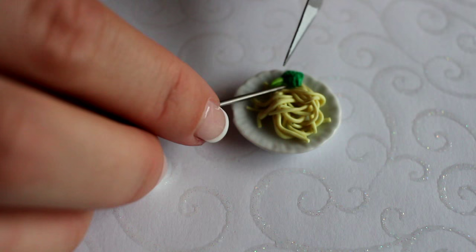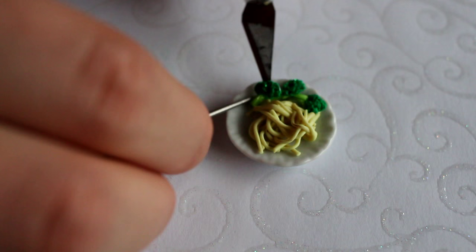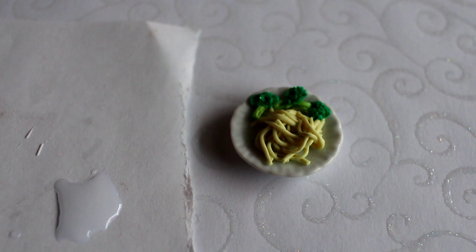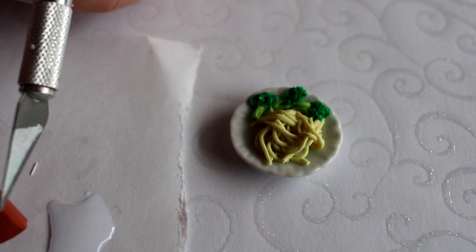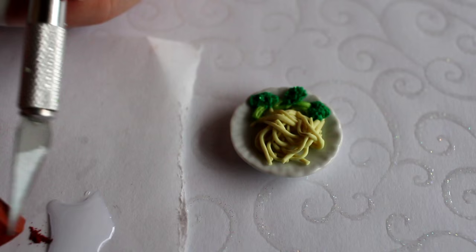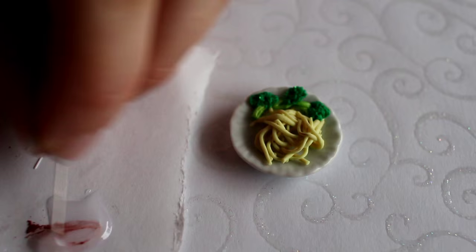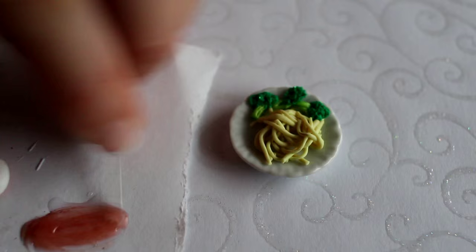All we need to do now is add the sauce. This here is liquid Fimo — a very clear liquid clay. Then we're going to take a chalk piece that is kind of brick red brownish in color, scrape some chalk off of it, and mix it together with the liquid clay. That's going to be our sauce. You don't cover everything, but cover enough so it looks yummy.